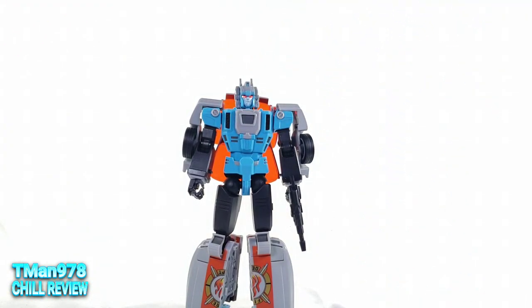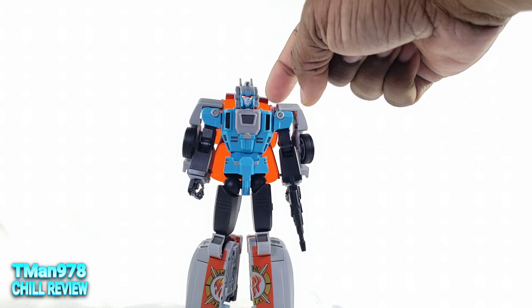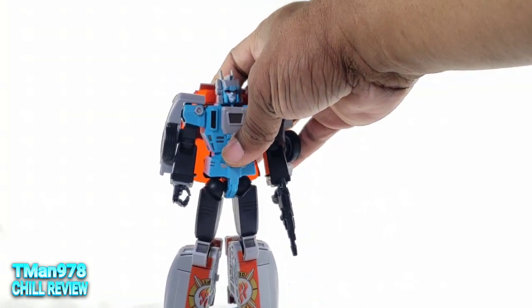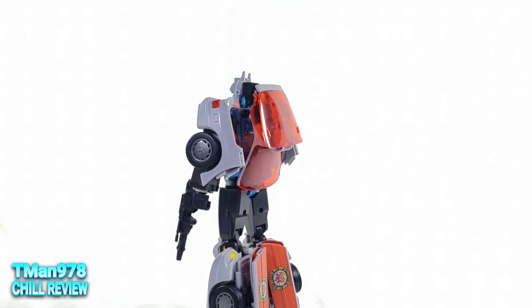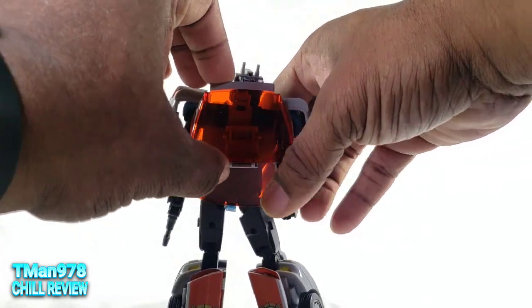End of the day, I like this robot mode. I would like it more if it could hold the guns better. It's definitely poseable, just a little bit hindered here or there — mostly the neck because it's a headmaster, the knees because of the kibble on the back, and the shoulders. These panels definitely block the arms from lifting higher. The kibble is kibbly in the back, but it's flat. The headmaster in his robot mode looks ugly — every single one of them, I just have to admit that.